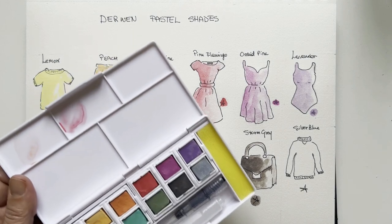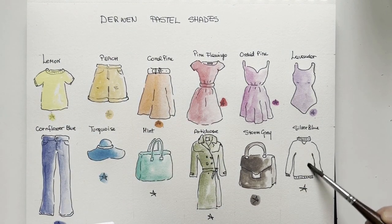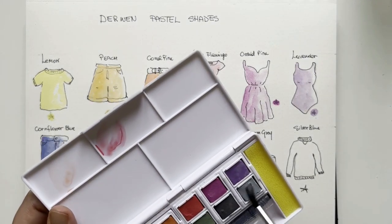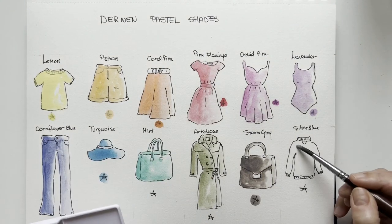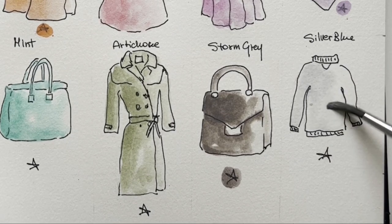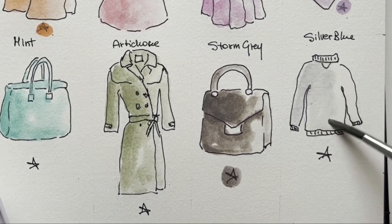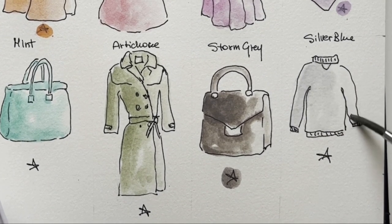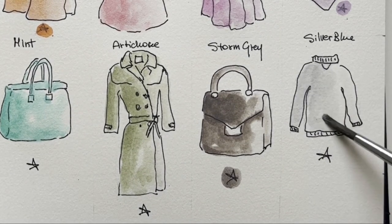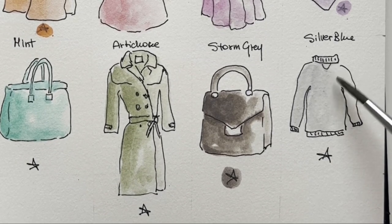Now this beautiful silver blue — I'm wetting this nice sweater shape. It's beautiful. Cold grey — it's very delicate. Lovely, very very delicate. I've diluted it. You can use this, for instance, for white flowers.